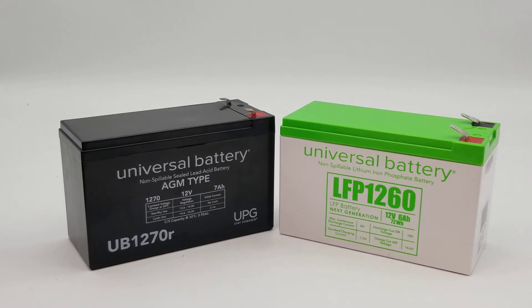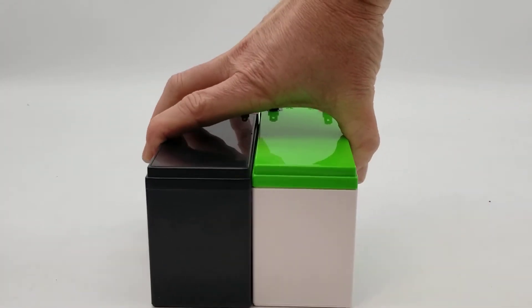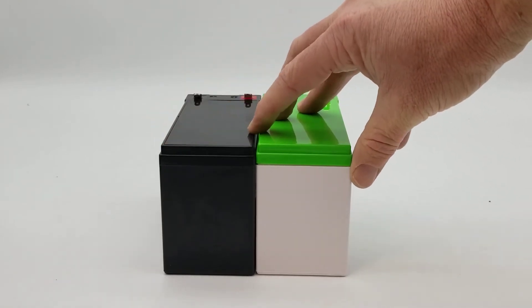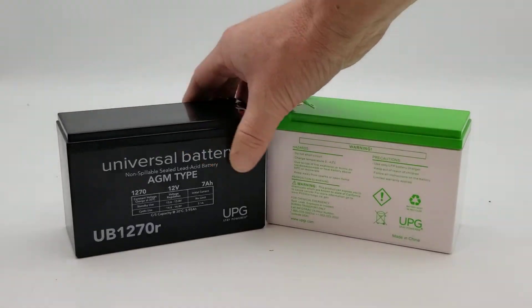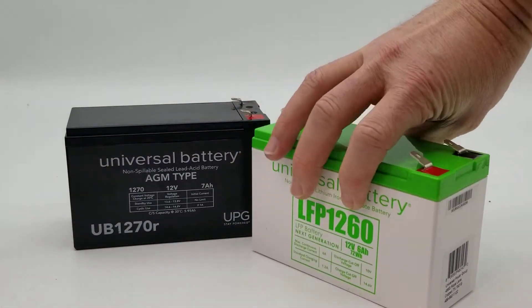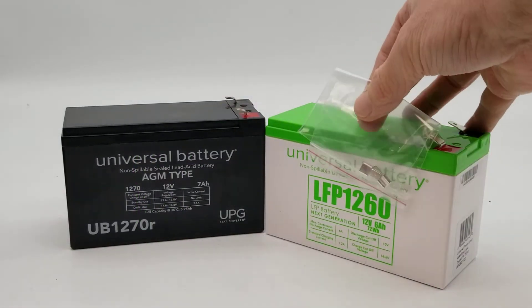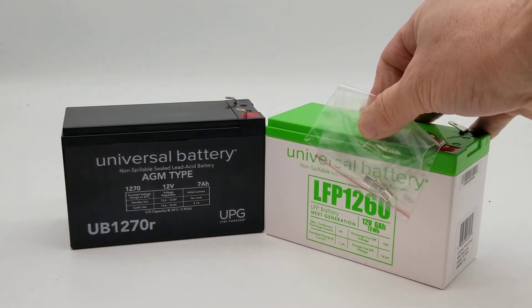On this first example, it's a 12 volt 7 amp — on the left side the AGM or sealed lead acid battery, and on the right you have the drop-in upgrade lithium replacement. As you can see, they're both pretty much identically the same size; the lithium is slightly taller. The AGM one is an F1 terminal, but on the lithium battery they're an F2 terminal. That shouldn't be a problem because included are F2 to F1 step-down adapters if required — your application might not need it.